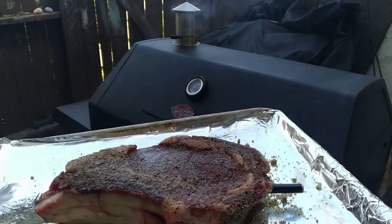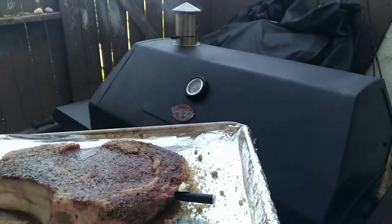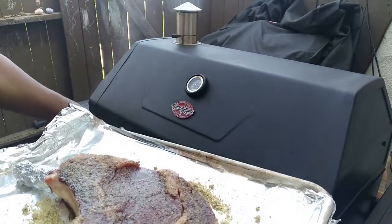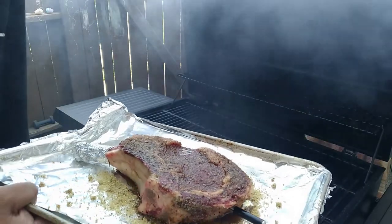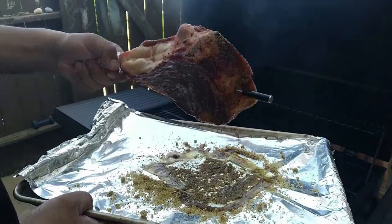We let her sweat for about 30 minutes. I got that Meat Stick X in there — that's gonna keep me on point with my temp. This is my first ever tomahawk that I'm cooking, and what I'm gonna do is go indirect for a minute.